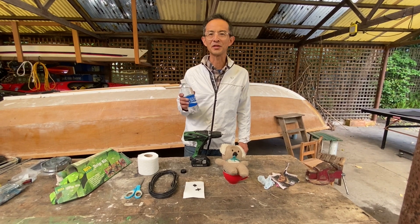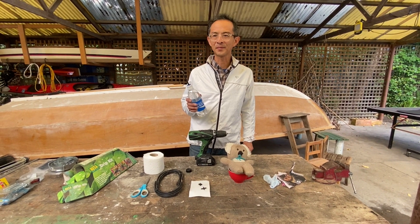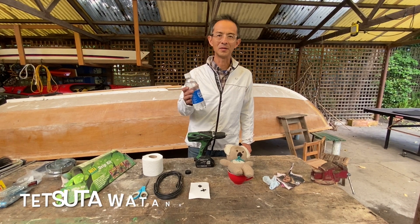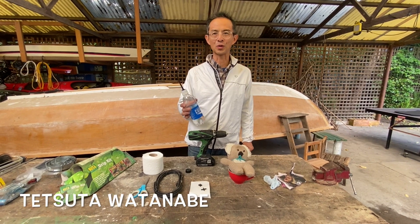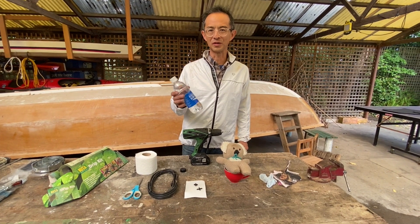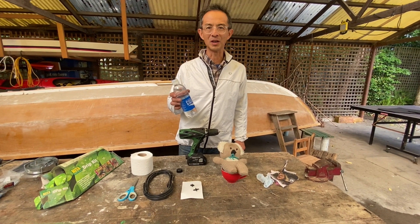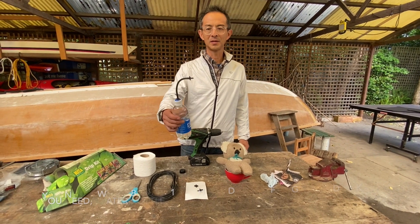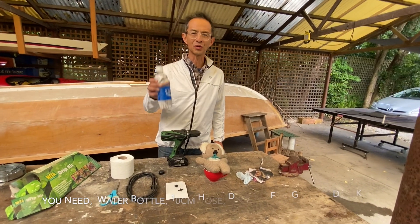Hello, my name is Tetsuta. This is an easy to make bidet you can use in the toilet. You can wash your bottom with this, so you can maybe conserve the use of toilet paper. I will show you how to make this.